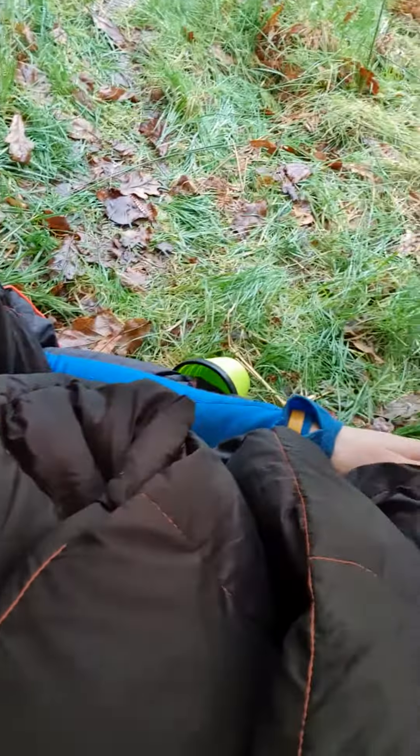I twisted my ankle on the way down here, so I've soaked my foot in the river that's next to us. It's good — I've just got a little bit warm keeping it off the ground. I'm not actually in the bivy itself yet.